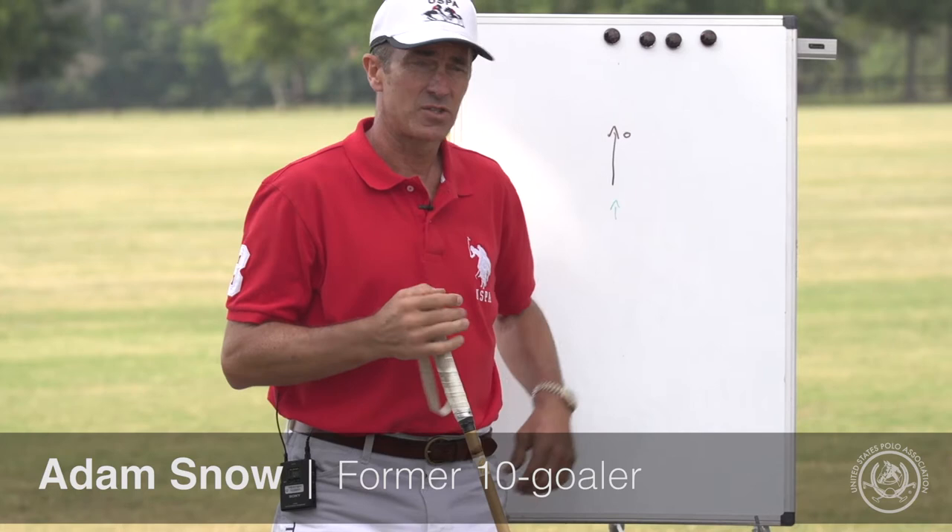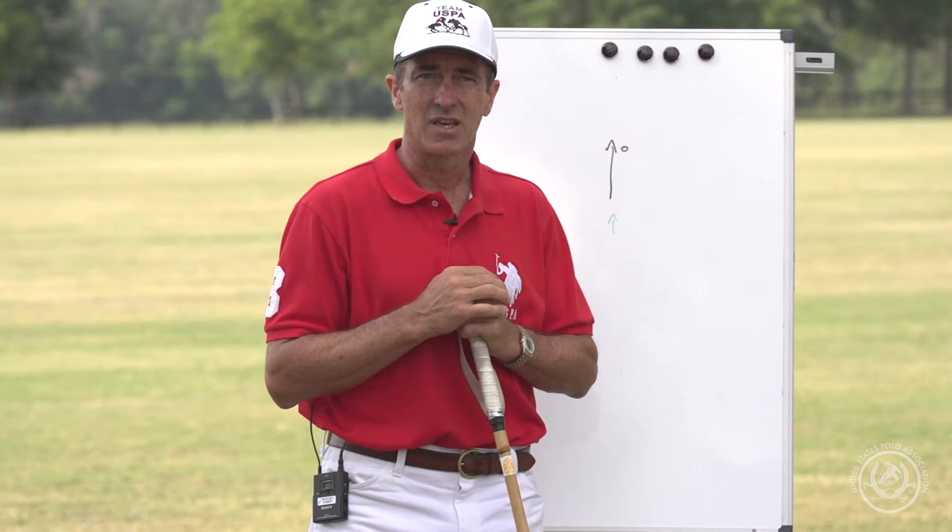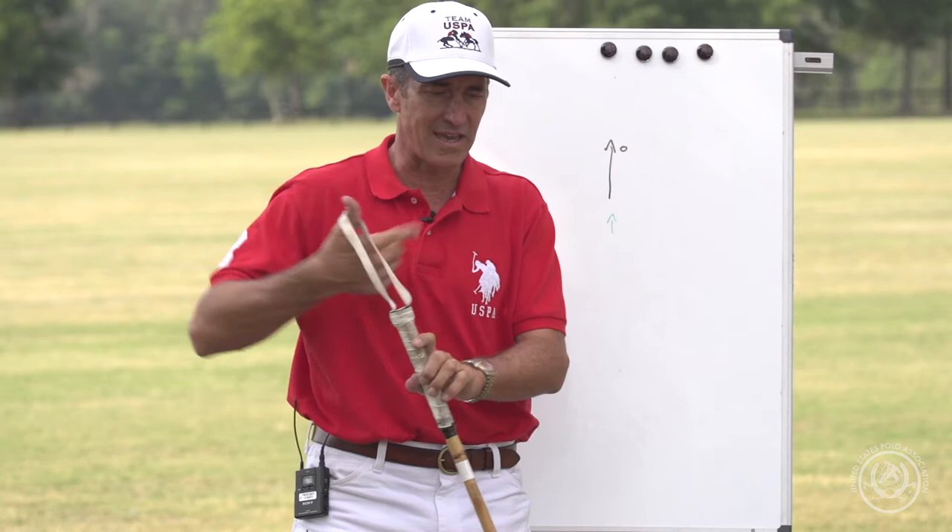Hi, I'm Adam Snow here at New Haven Farm and I'm going to demonstrate on this chalkboard one of my favorite drills to do with a stick and ball partner. It's calling for backshots with the correct timing, specifically practicing calling quite late for a backshot — later than most players would feel comfortable with.